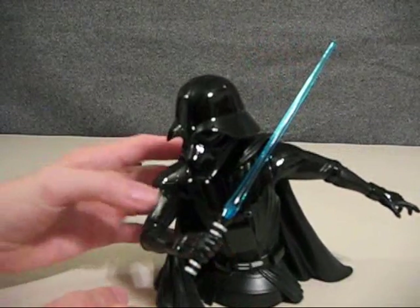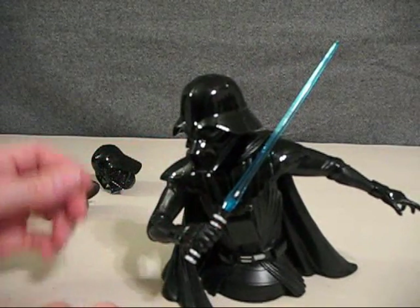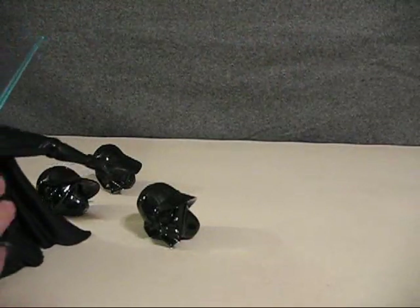It has a really good weight to it, and I really like this bust a lot. Now let's go ahead and take the helmet off and take a look at the three interchangeable helmets.